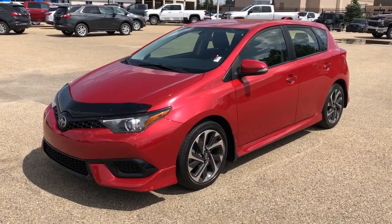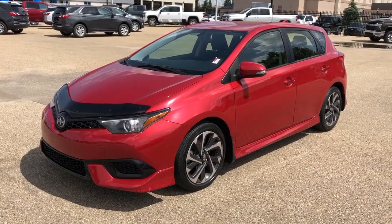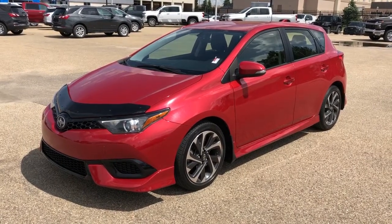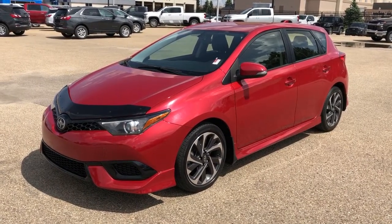Thank you for joining me for this video walk around of the 2016 Scion iM. Please subscribe to our YouTube channel for more daily videos, and we hope to see you in at Westgate Chevrolet sometime very soon. Thank you.